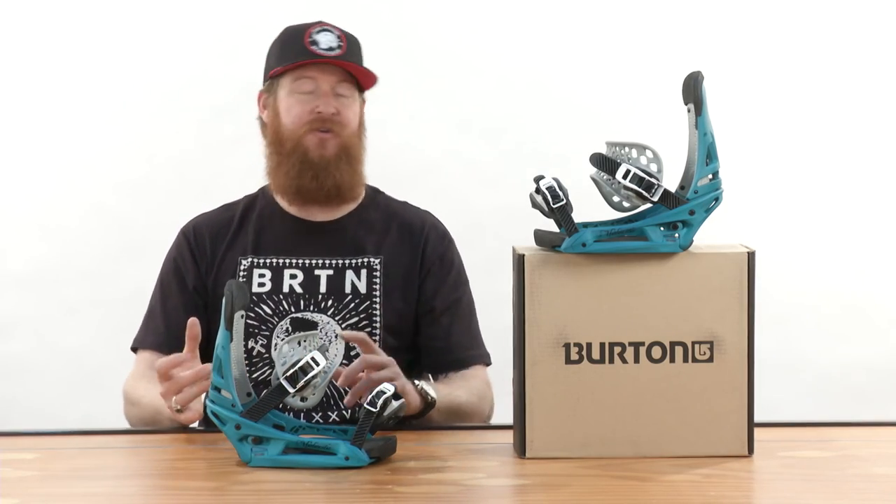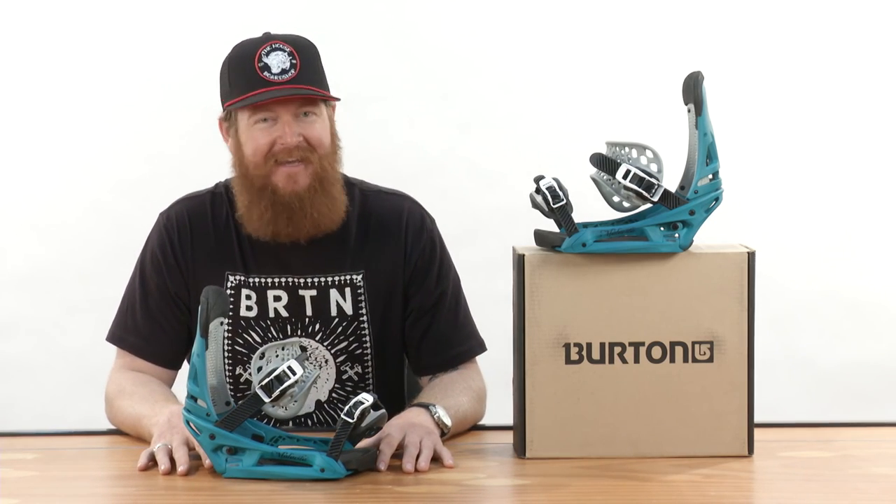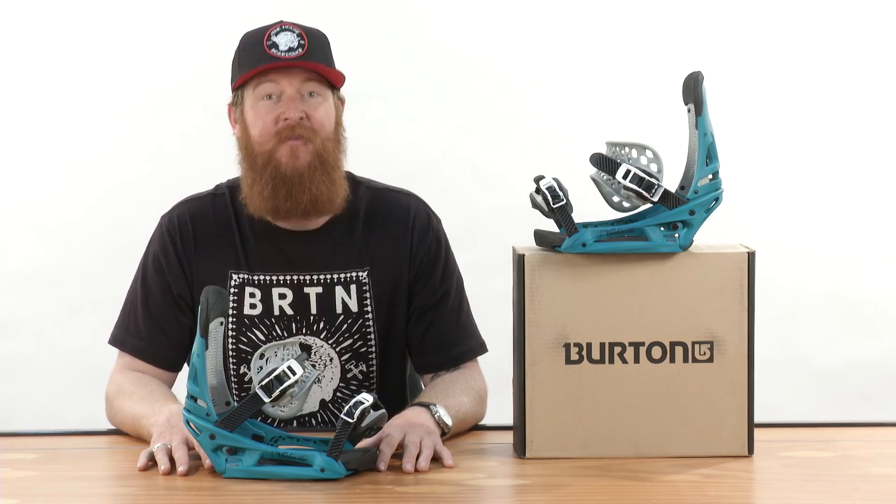This is an awesome binding. You can ride it anywhere — it's super comfortable. This is the Burton Malavita EST, and you can check it out at thehouse.com.